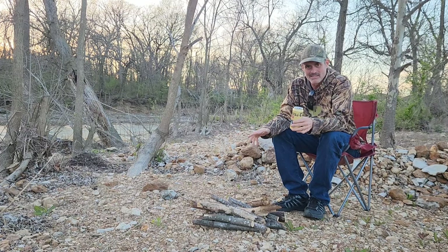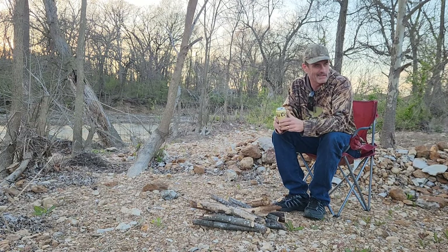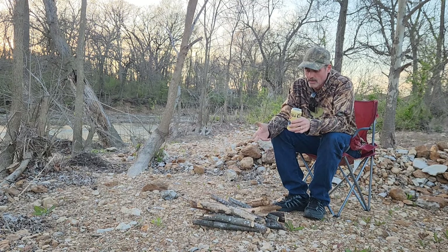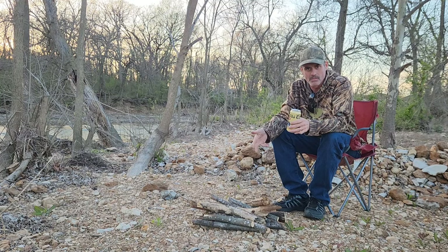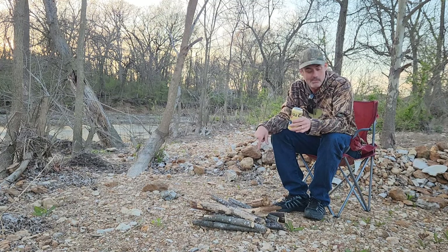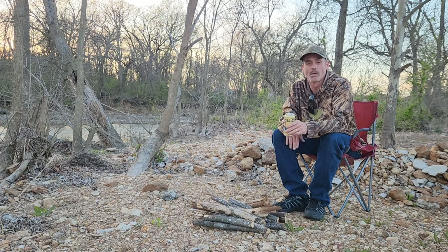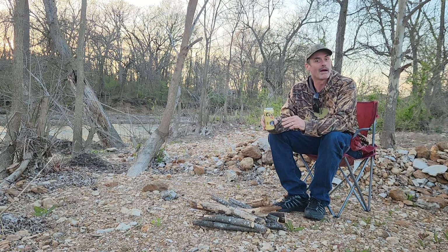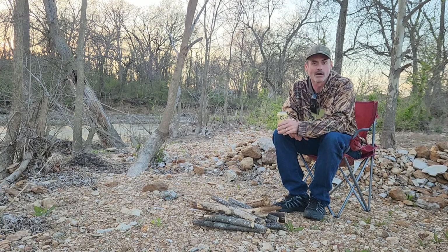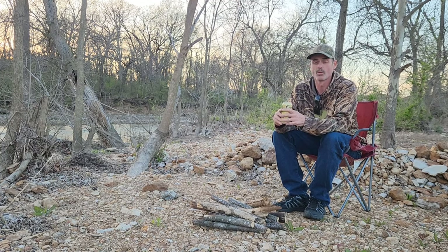I got tired of paying those prices for those little four stacks of wood wrapped in plastic. It seemed like that's all you were getting was like four or five pieces for like ten bucks. So every time I went to the walking trail with my kids, I'd find limbs falling down by the trail and drag them into the back of my truck, take them home and cut them up with my electric saw. I'm gonna do this from now on because they keep getting smaller and smaller anyway.